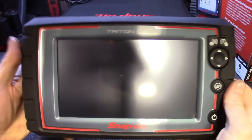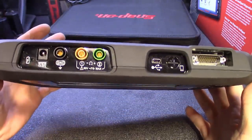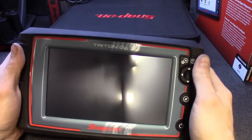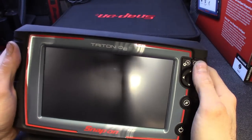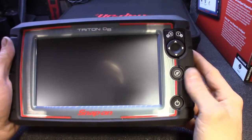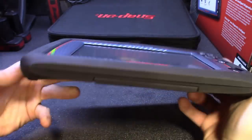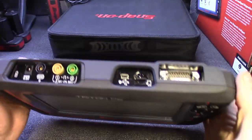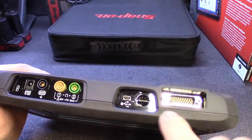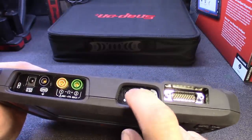Alright guys, we got an up-close view of it. This thing is really similar to the Modis Edge — same physical hardware buttons: up, down, left, right, yes and no. You got your Snap-on record button, snapshot or quick menu button, your power button, rubberized protection all the way around. Up top you got your DLC connector, and it looks like it comes with a little SD card slot up top with an SD card already installed.